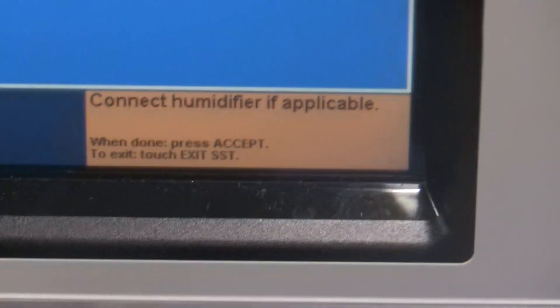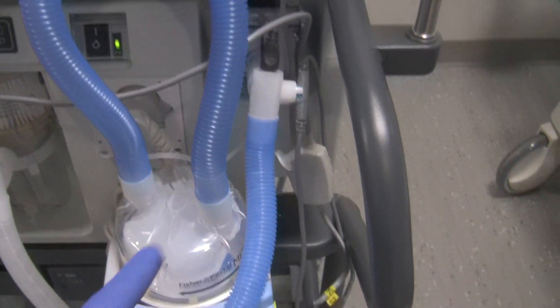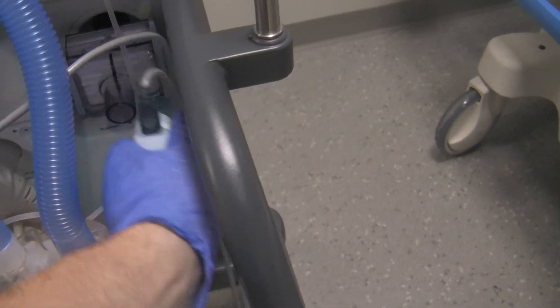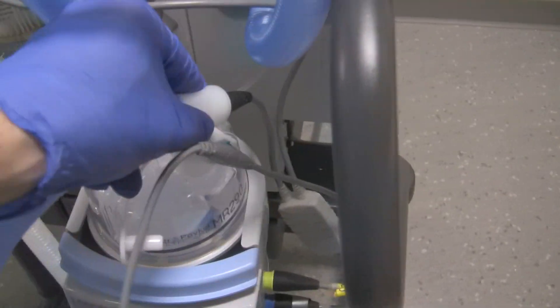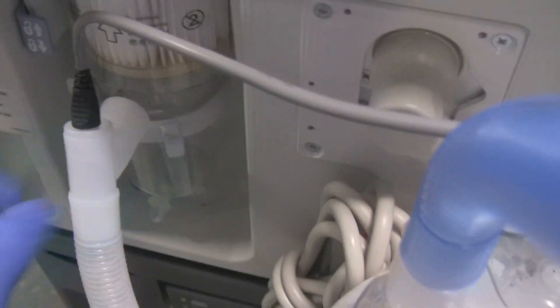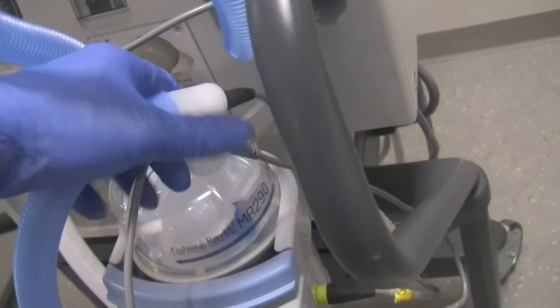Now it says: connect humidifier if applicable. Since we're using the humidifier, we're going to reconnect the circuit the way it's supposed to be — this tubing goes back into the filter, and the inspiratory limb of the circuit gets attached to the humidifier. So I'm taking the inspiratory limb and connecting it back onto the humidifier. I'll also check the MDI port and temperature sensor to make sure everything on the circuit is nice and tight.